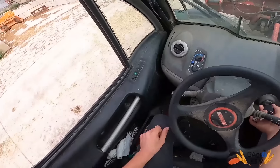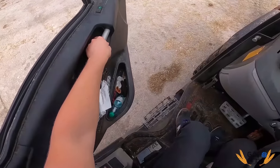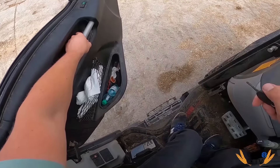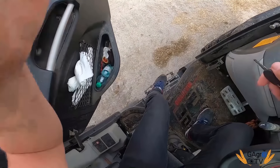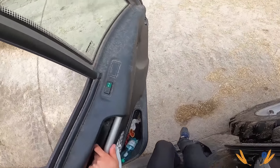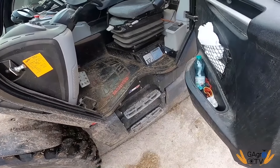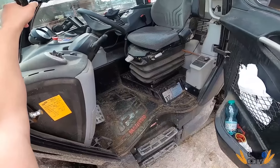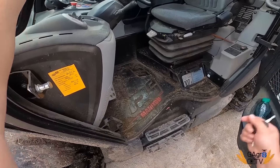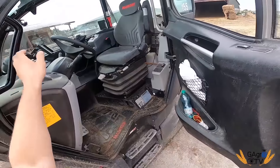Co jest piękne w tych nowych kabinach Manitou – stopnie! Zobaczcie, cyk, cyk – wchodzę normalnie, wygodniej jak po schodach w domu. To wycięcie w kabinie robi robotę przy szybkich załadunkach – ładowarka, ciągnik, ładowarka, auto, przesiadki szybko, cyk i jestem. Nigdzie się tu człowiek nie uderzy.